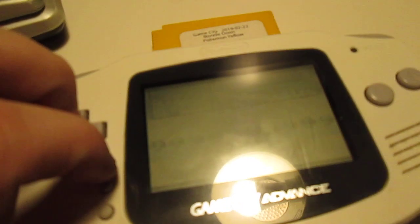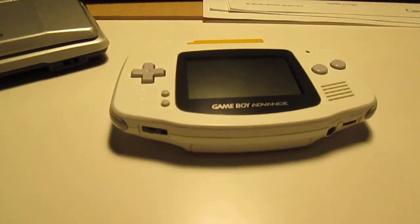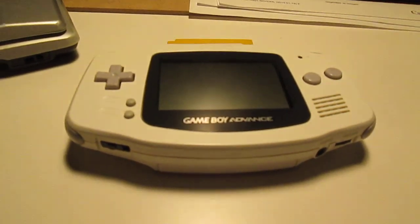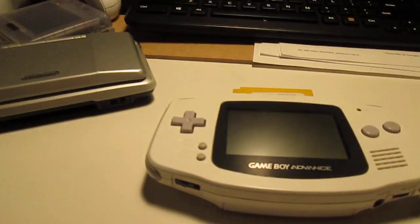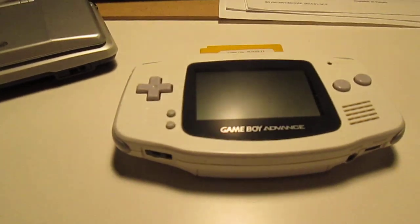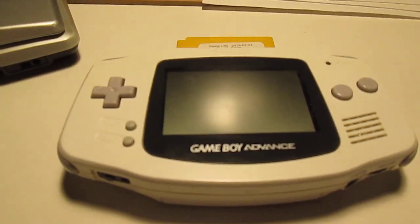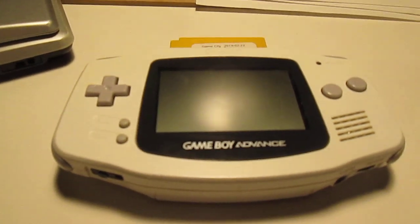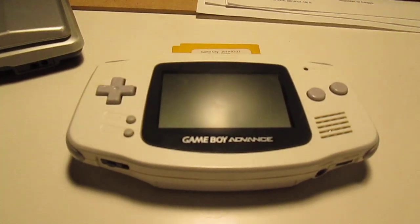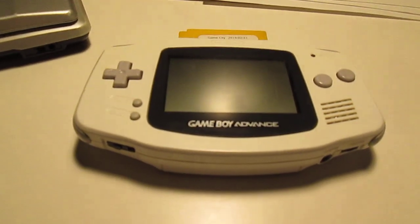So yeah, that's about it for my collection of consoles. I do have a 3DS, but I don't really count that in there because that's not a retro console. You might say the DSi is not retro, but it's more retro than the 3DS in my opinion. The DS family just isn't in production anymore.